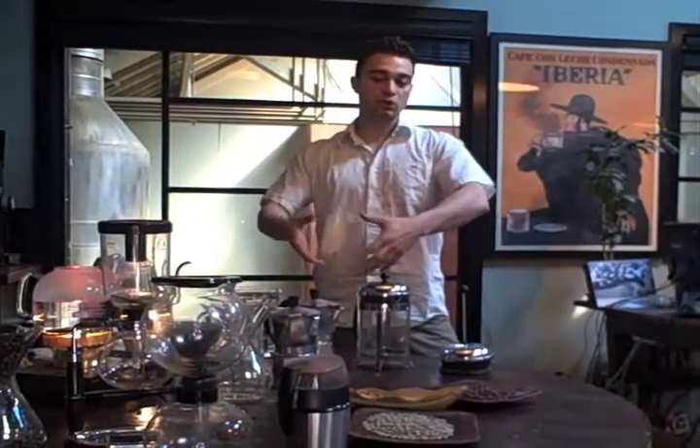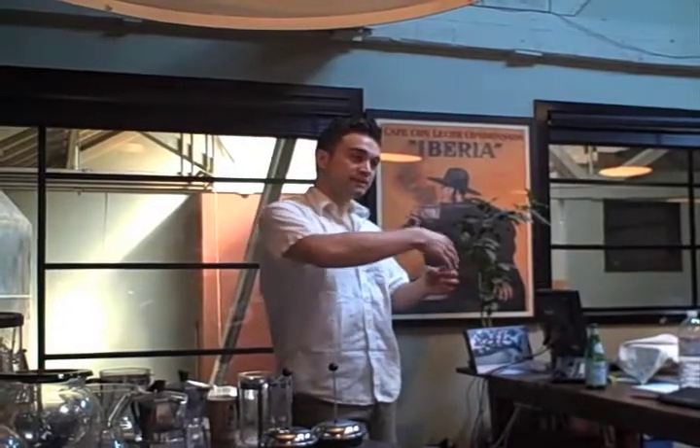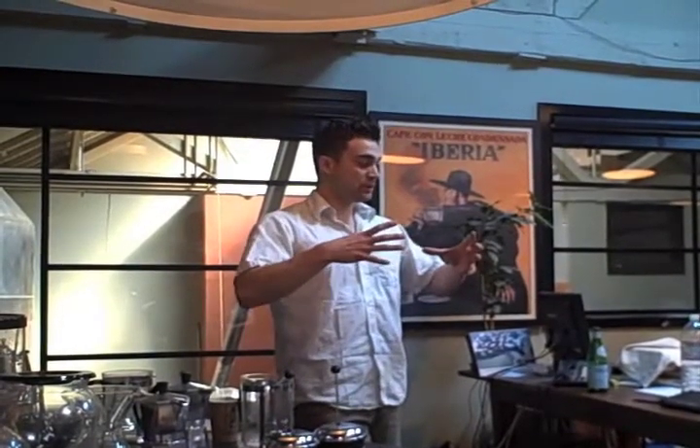Certain coffees work really well with certain methods and other coffees don't. If you think about a river — pebbles and rocks — water will go through these. With bigger stones, water is going to fly through there; it's not going to be stopped, there's not going to be much stagnant water. With pebbles, it creates more of a blockade and causes a slower flow.